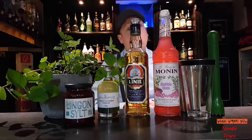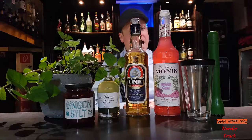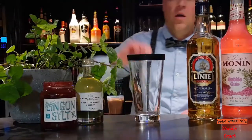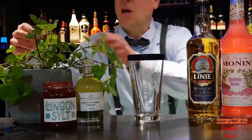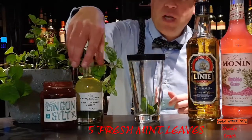For the Nordic Trek we need fresh mint, lingonberry preserves, cucumber vinaigrette, aquavit, bubblegum syrup, and of course a shaker. First we take five fresh mint leaves and put them into our shaker.